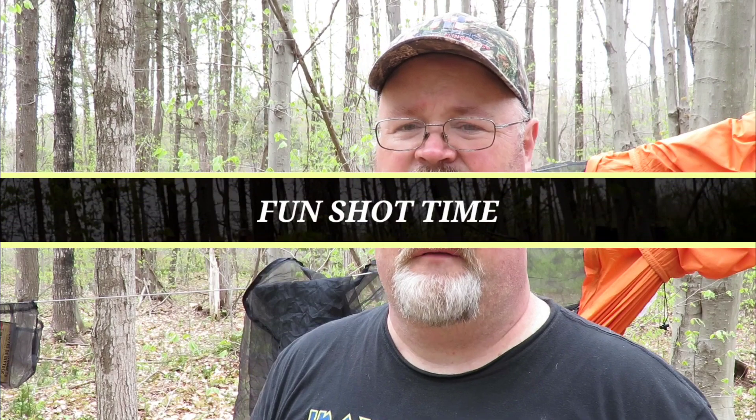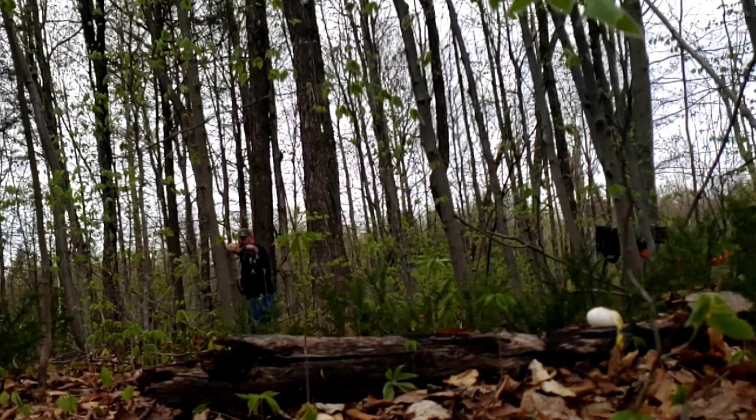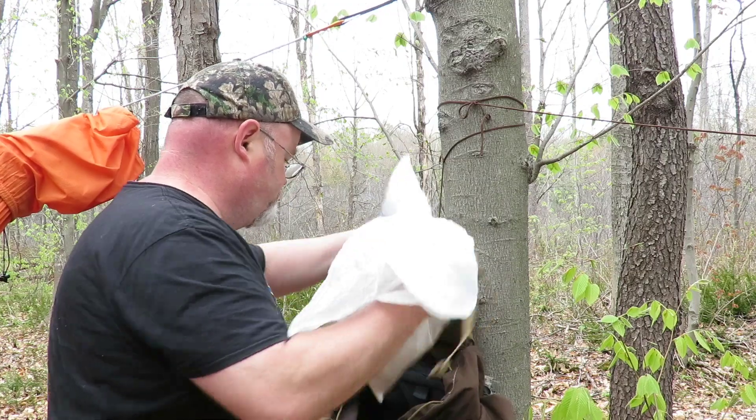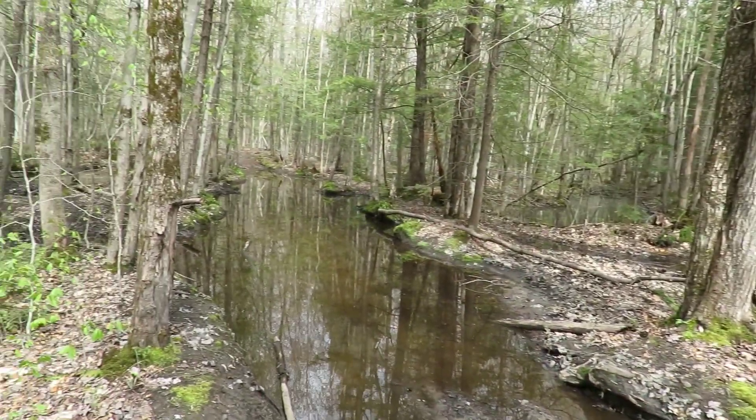The trail is kind of flooded out from where the four-wheelers drive through and put big ruts in it — they just fill right up with water. So we're gonna be off and on the trail, and we'll want to have bug repellent on to keep the ticks off us. Alright, we've got all our garbage picked up and cleared up. All packed up — it's time to get out of here. It's about an hour hike, but we're off!